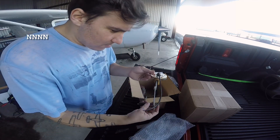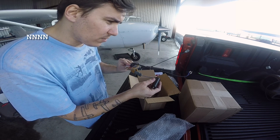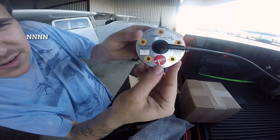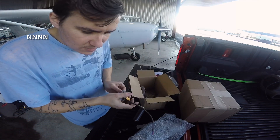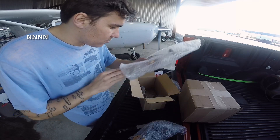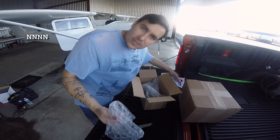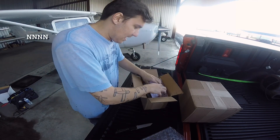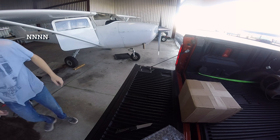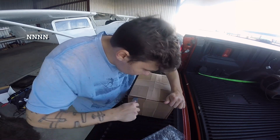There we go — these are the digital fuel senders. Like I said, these are considerably more accurate than the old senders that came in the Cessna 172 and really a lot of aircraft. There's the logo if you've never seen these before. When we decided to go with the JPI, we went ahead and decided to upgrade the fuel senders at the same time. And no, this is not my aircraft — this is a customer aircraft; they have just always entrusted me to do the work on it.